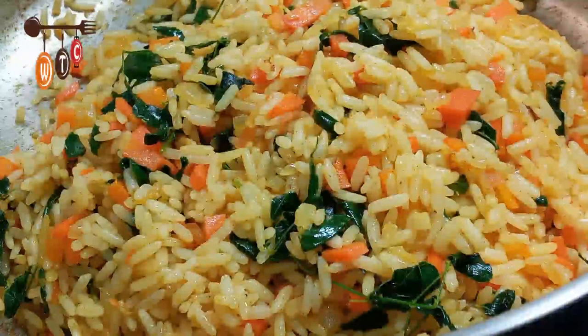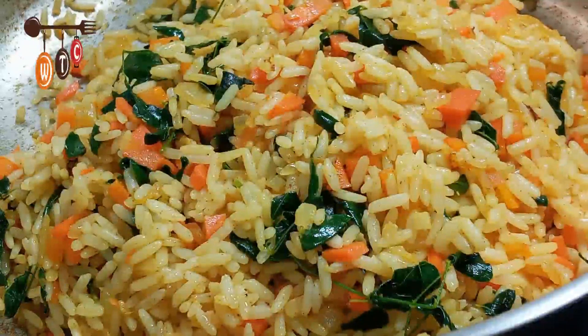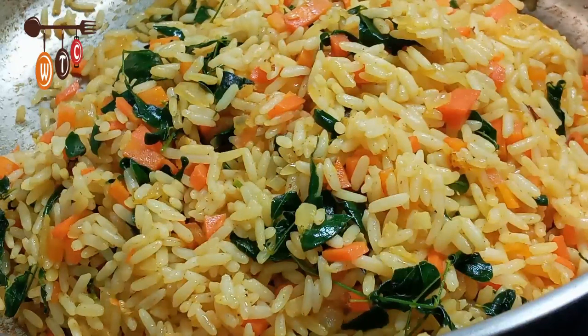Hey folks, welcome to my channel. Today I'm going to show you how to make moringa rice. Moringa itself is a super food, so let me show you how to do it — it's quite simple. Let's get into it.